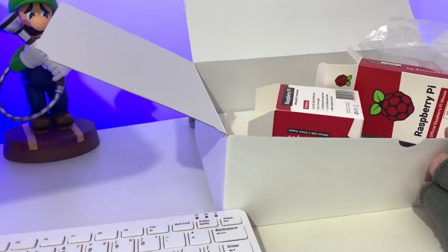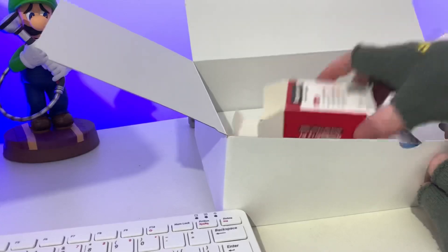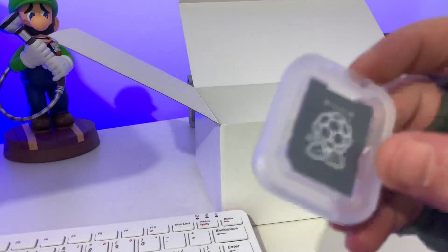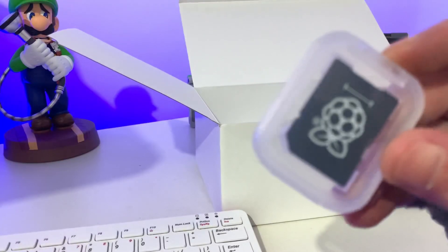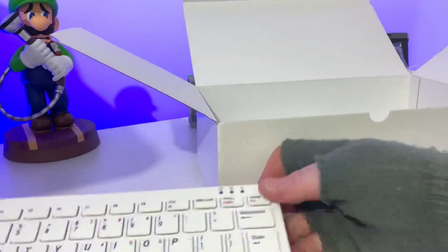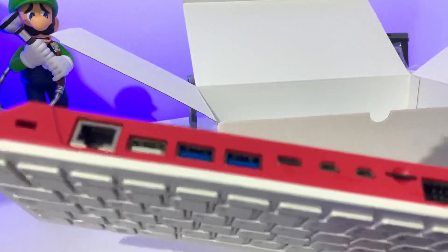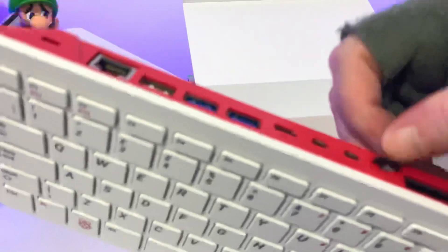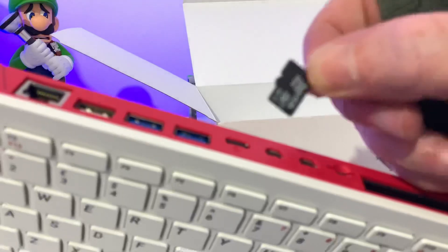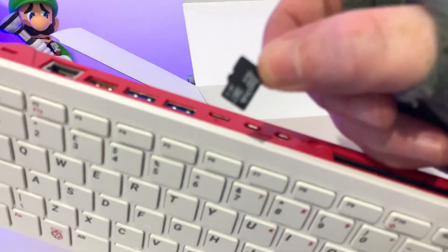What else do we get in the box? We have a micro card adapter, but I did notice that the SD card was actually already in the top slot. Let's just eject it and see — they're normally 16GB. Yep, 16GB, and it will probably end up having Ubuntu on it.